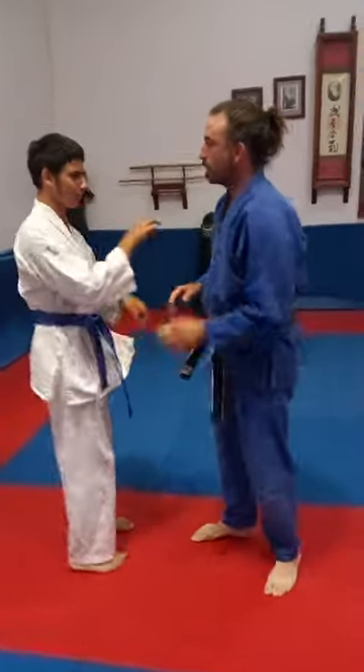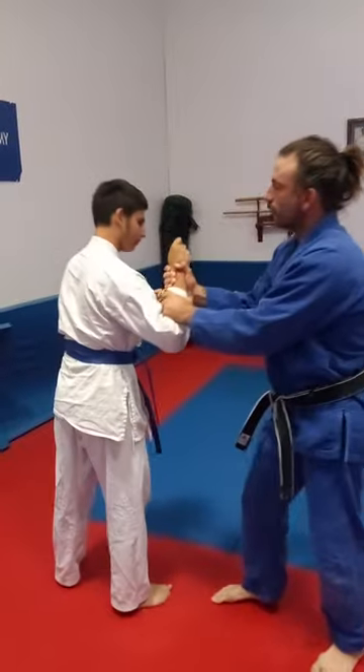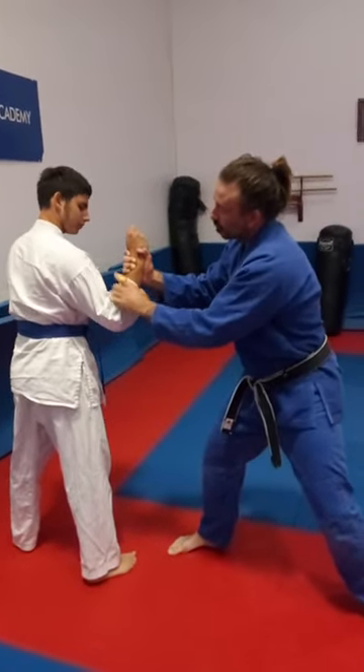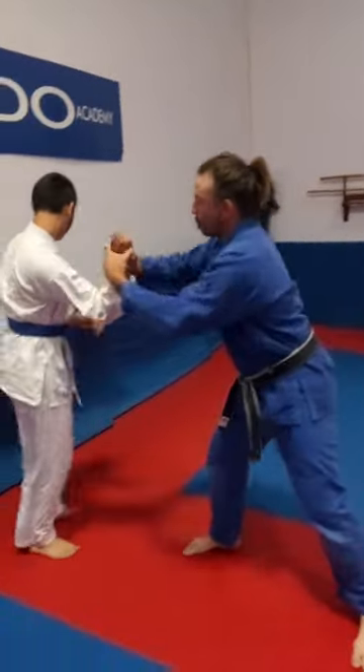You're on lock. Boom — we've got the burrito grip on him. Push him. Bam. Now I can switch from here to here relatively easily. Boom, bam.